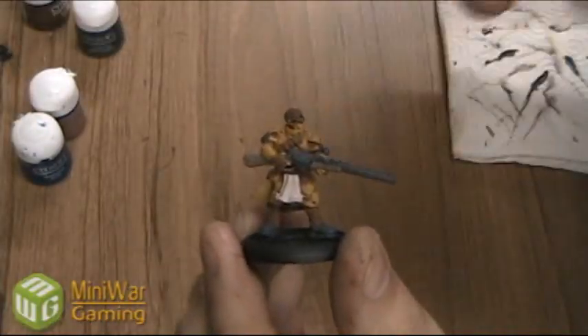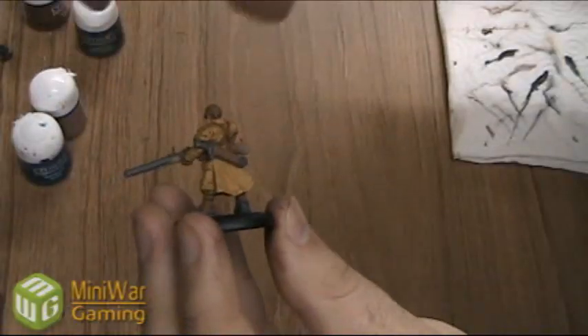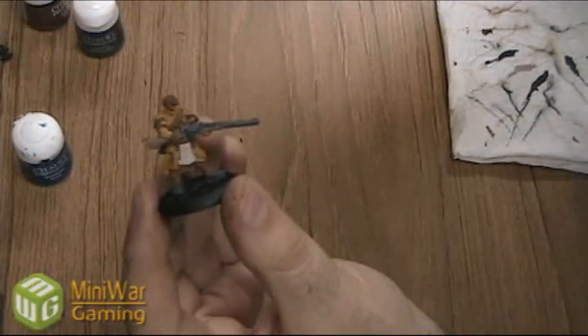We finished the parts with the Adeptus Battle Grey — the gun itself, his boots, parts of the sword, and just a little shoulder pad details. Next we're going to use Talern Flesh to paint his fingertips and his face.